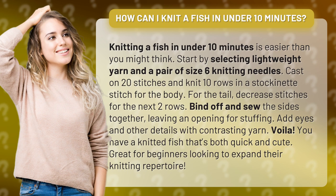Voila! You have a knitted fish that's both quick and cute. Great for beginners looking to expand their knitting repertoire.